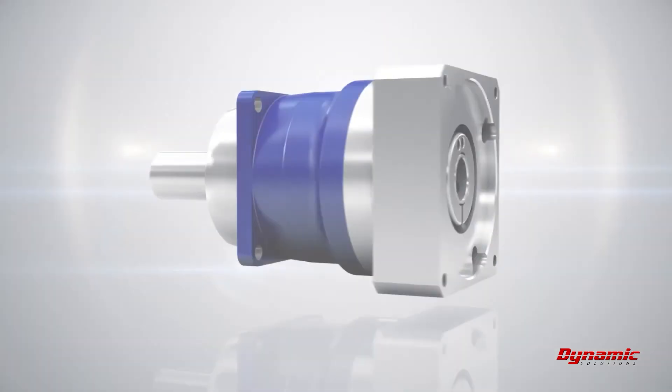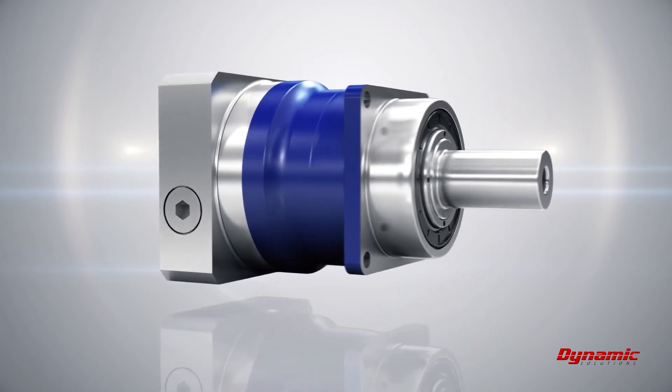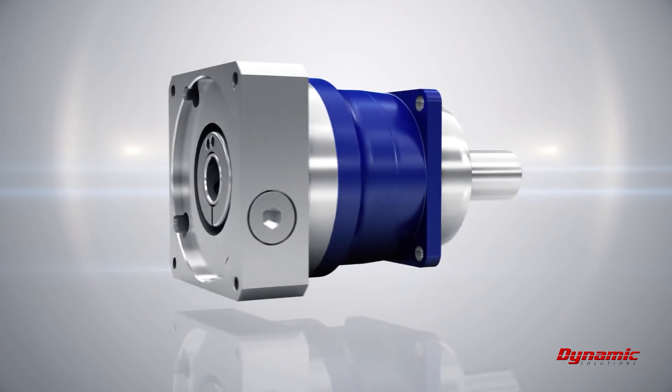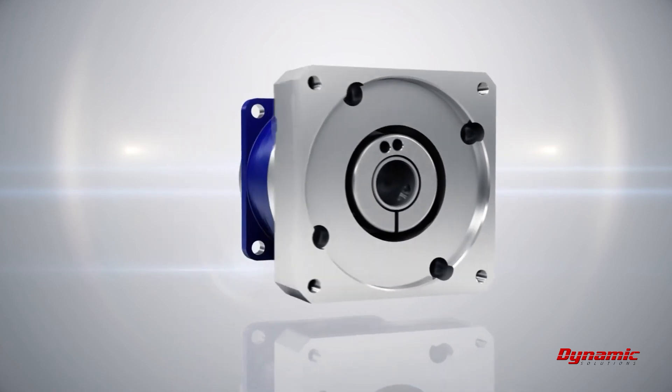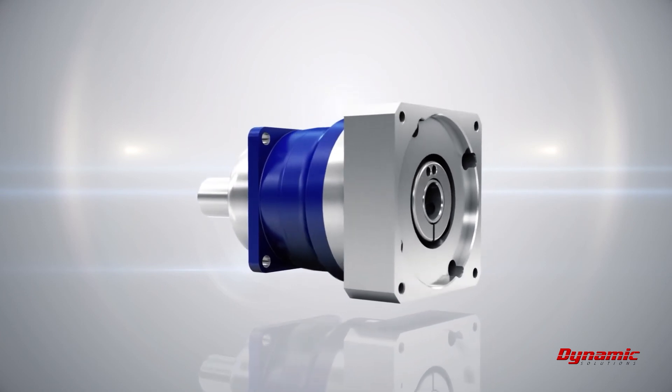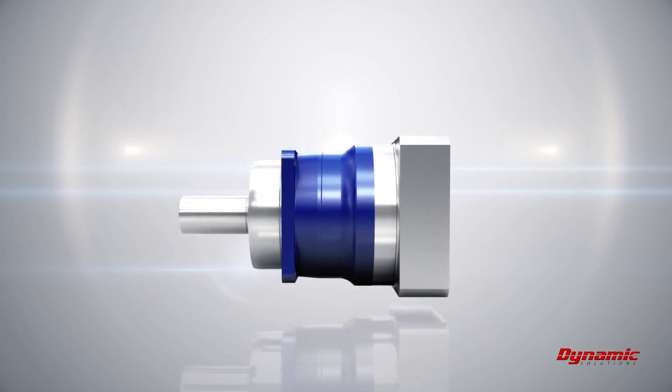The development, production, and sales of low-backlash planetary gearheads are our core competence. Planetary gearheads from Wittenstein Alpha are convincing customers all over the world with their high level of efficiency and high transmission torques in compact design.